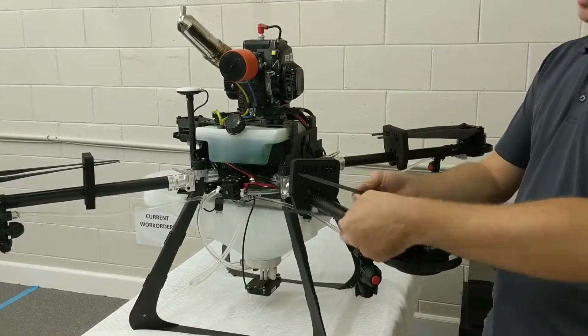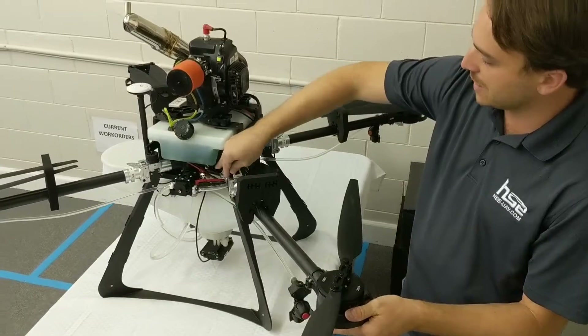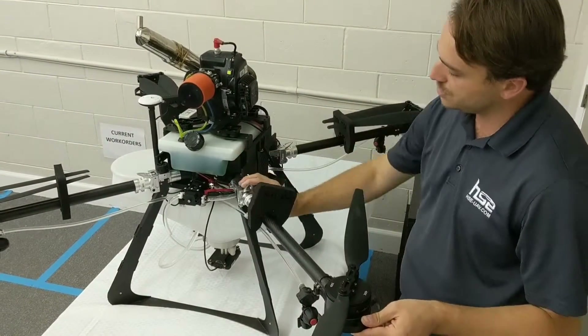Very simple design with four rotors and folding props with the propeller holders. These arms also unlatch just like all our other drones for storage — very simple.